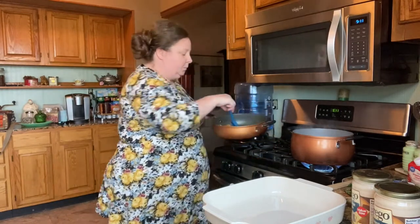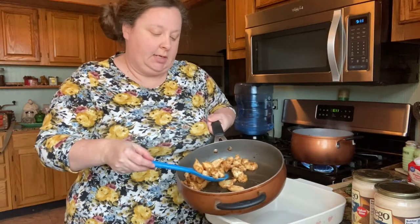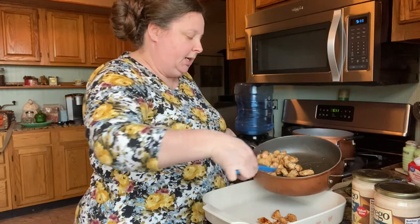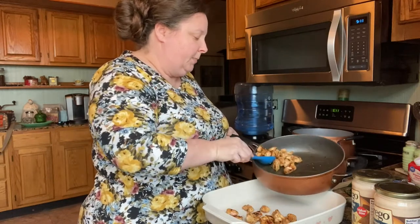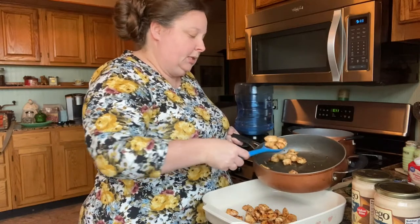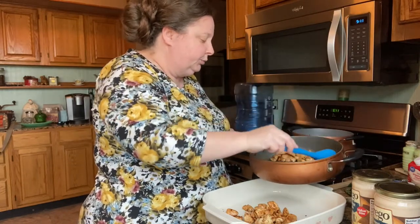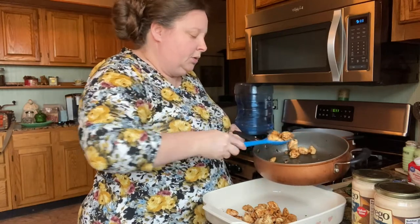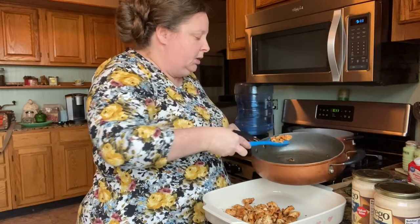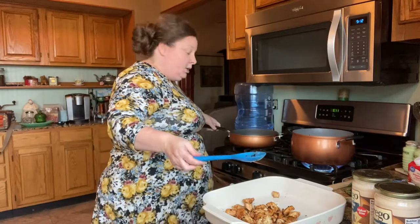Our chicken is done. I like my chicken pretty brown, so you can see that it's nicely browned. We're going to get our chicken out but leave our drippings in this skillet — that's what's going to make this sauce taste more homemade. Our noodles are boiling, so we're just going to put this chicken in a casserole dish and then get started on the sauce.